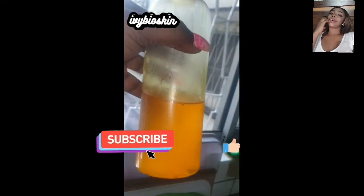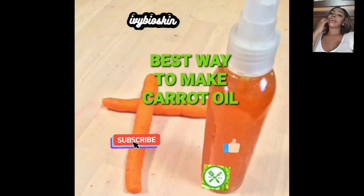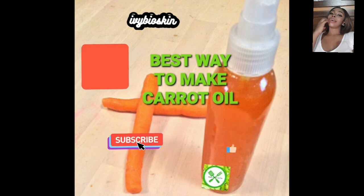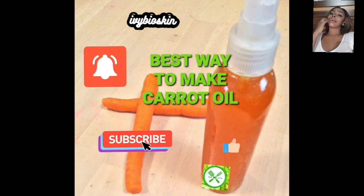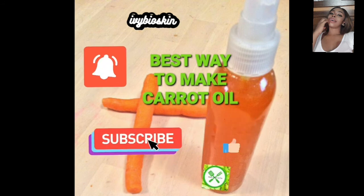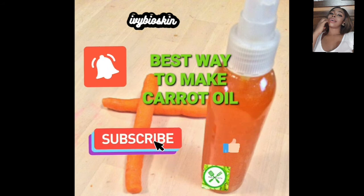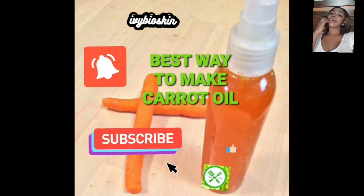Our oil is ready. It's still a bit warm so I'll let it sit to cool to room temperature. I have a 500 ml bottle, and the oil I have is about 250 ml since some was left behind in the pan. Because there's not much liquid in the oil in the bottle, I'm adding just 15 to 20 drops of preservative to be on the safe side, so the oil will have a shelf life of about a year or more.